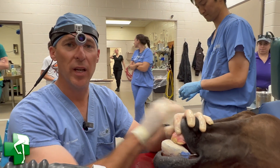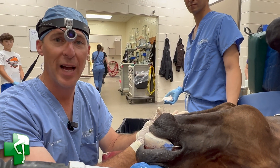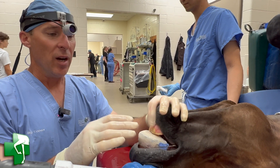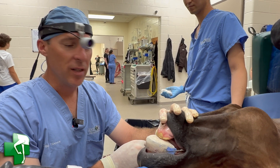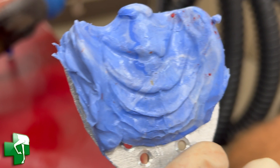Here we are post-operatively. Braces have been placed. There are wires now tied from the teeth in the back — the cheek teeth — to the teeth in the front on the incisors. This is the top jaw we're talking about. We've also applied an orthodontic device that began as an aluminum plate and has been covered in acrylic.